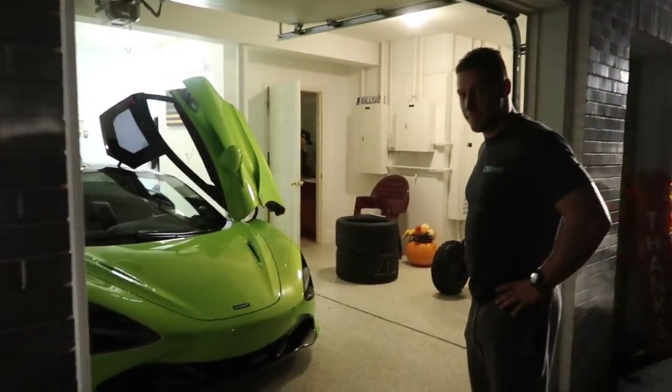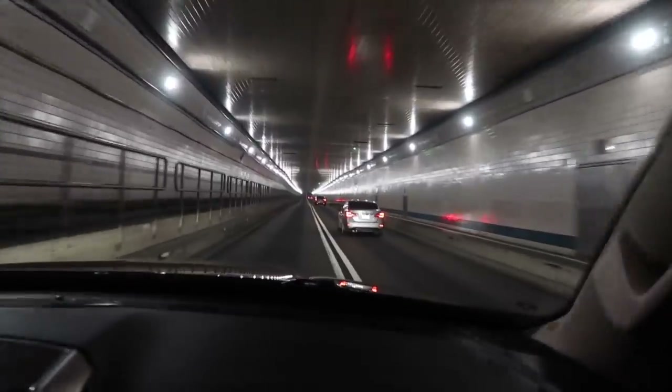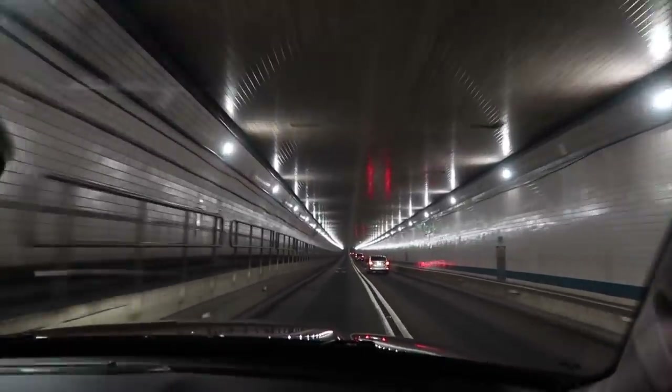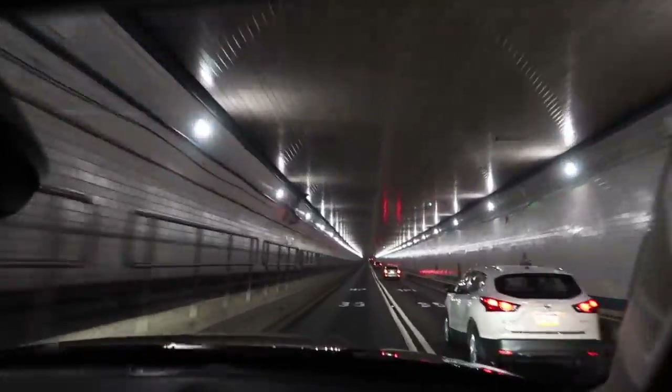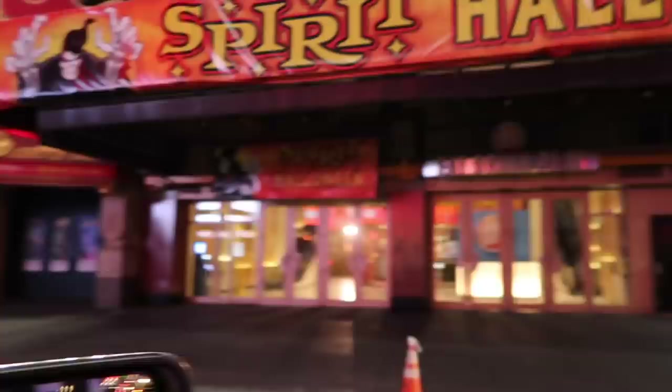All right guys, so we are in New York now. Do a quick pull! All right guys, we are here, it is so lit — let me show you guys.